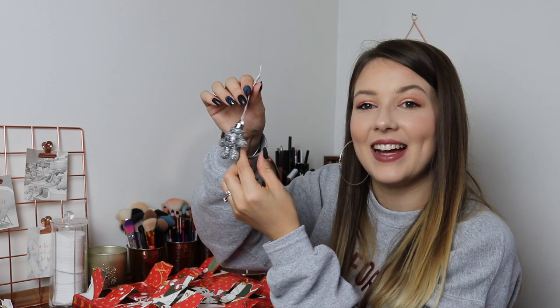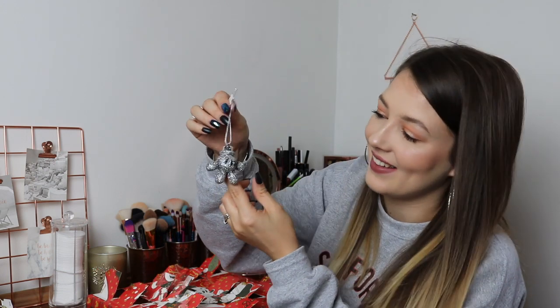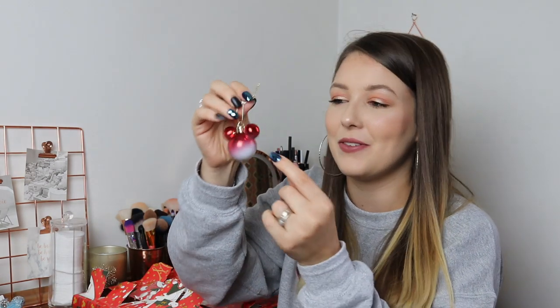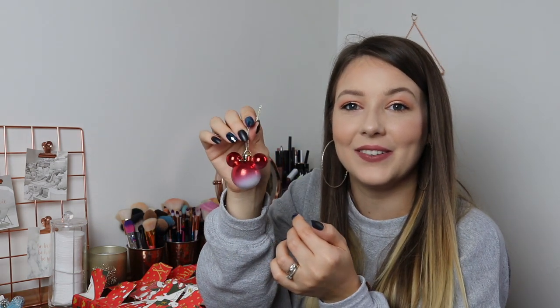Day number fifteen: a silver glittery hand. Day number sixteen: a classic plastic white Mickey Mouse hand. Day number seventeen: a silver glittery one with a little blue bow for Minnie as well. Day number eighteen: a mint metallic with silver glitter around it. Day number nineteen is quite cool — it's red but it fades into white in the bottom corner, which is really quite different.